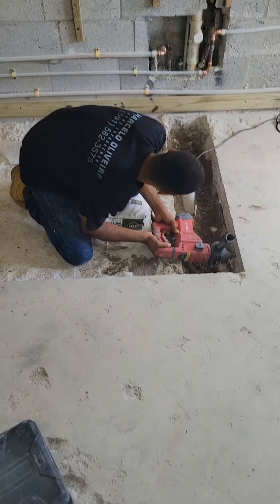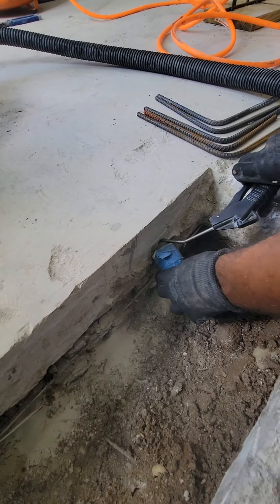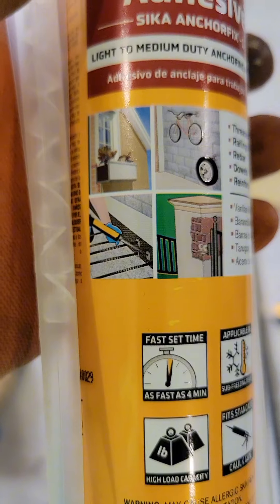We start by drilling holes that match the diameter of the rebars, ensuring a precise fit. It's crucial to thoroughly clean each hole, removing all dust and debris for a strong bond.